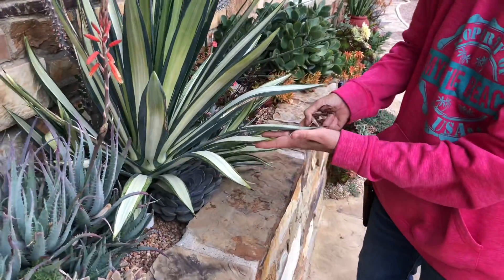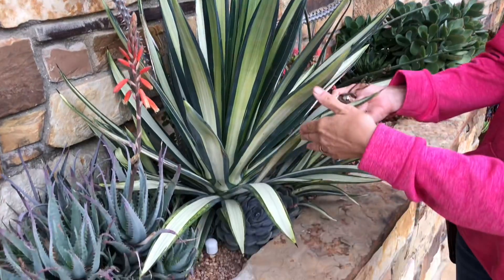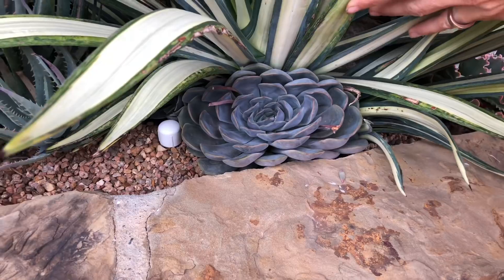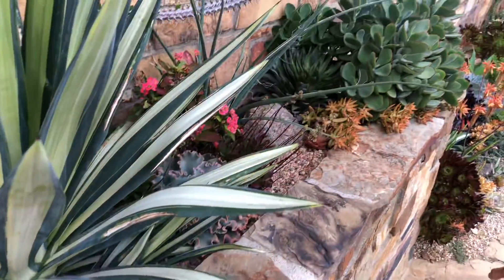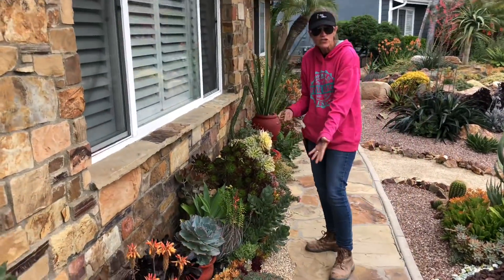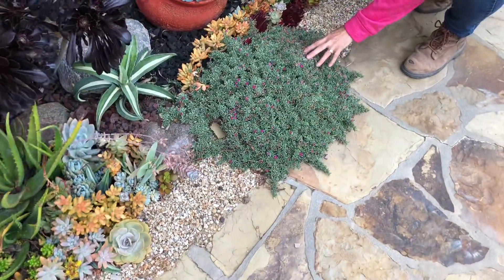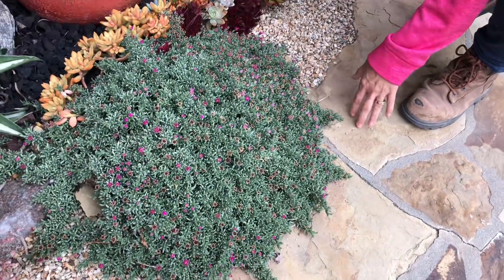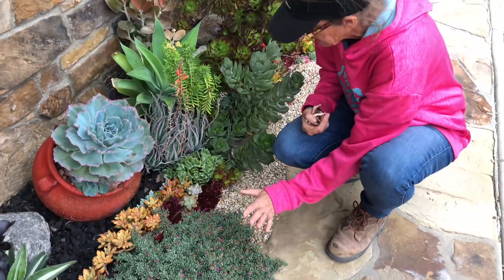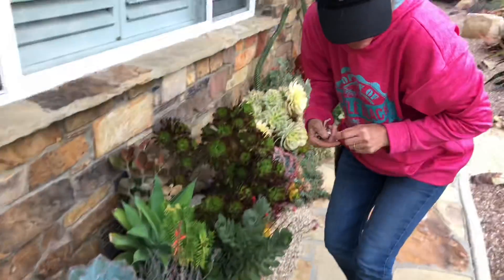Look at this agave — this is going to have to probably be taken out of here pretty soon. But look at this little Echeveria underneath — isn't that a hoot? And the Ruschia — this is another favorite of mine. It's leathery, it's tough. It's the greatest ground cover in the world, but I have mixed success with it. Some places it thrives, like here in Tustin, and other places it dies within weeks of planting, which is so unfortunate because it's such a great tough plant.